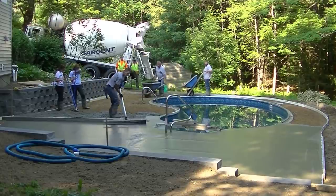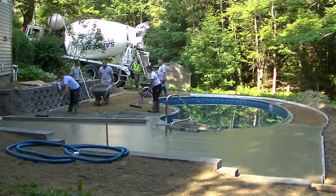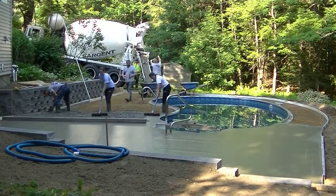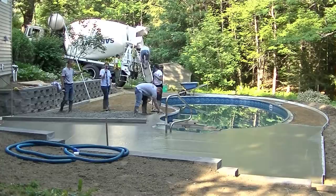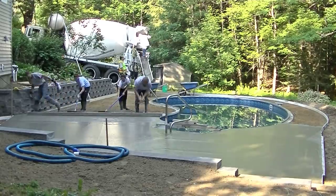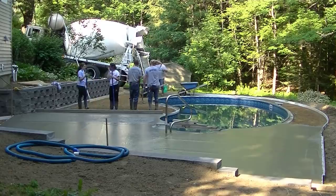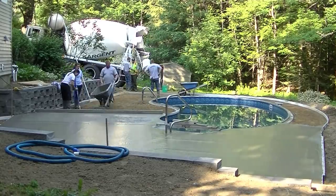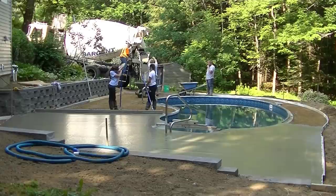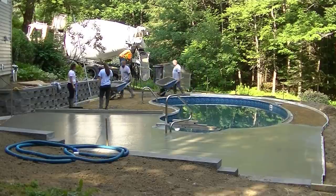That bull float we got from Marshalltown has the knuckle head on it. When you spin the handles one way, it tilts the front of the bull float up; the other way tilts the back up, so you don't have to bend over as much. It has rounded edges too, so it doesn't leave deep lines in the concrete when you're bull floating. You can check that out in the description — the rakes and come-alongs we're using are from Marshalltown also.